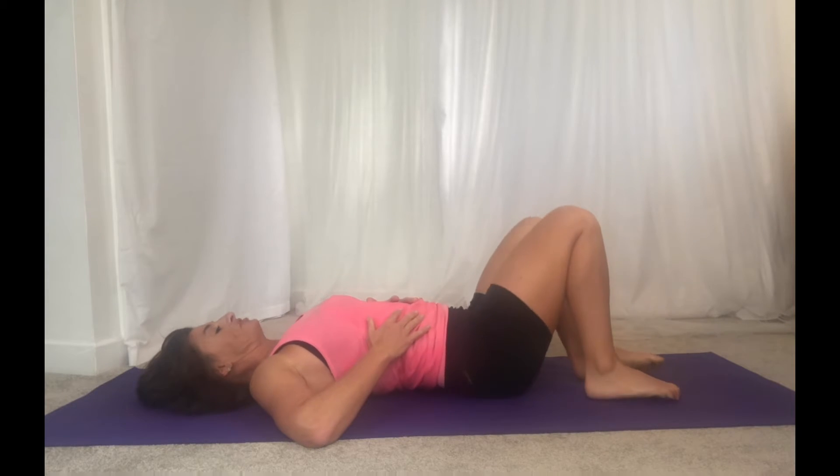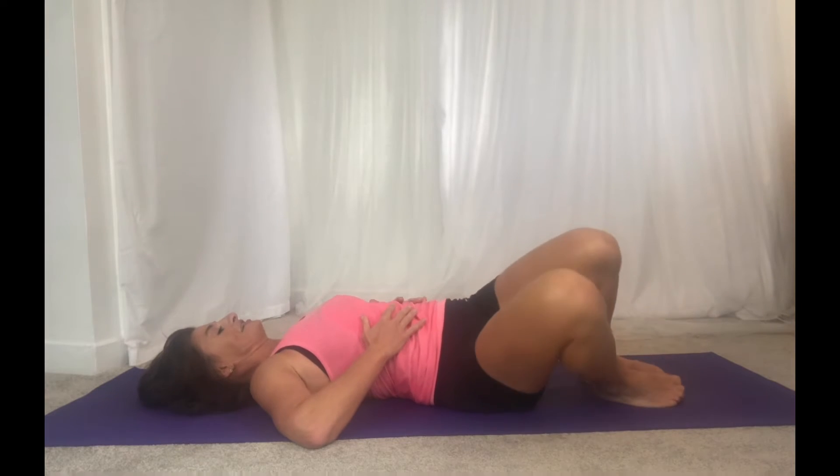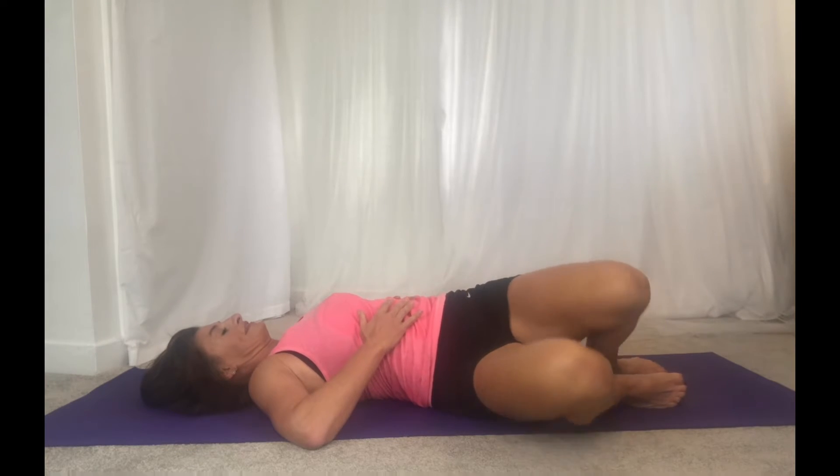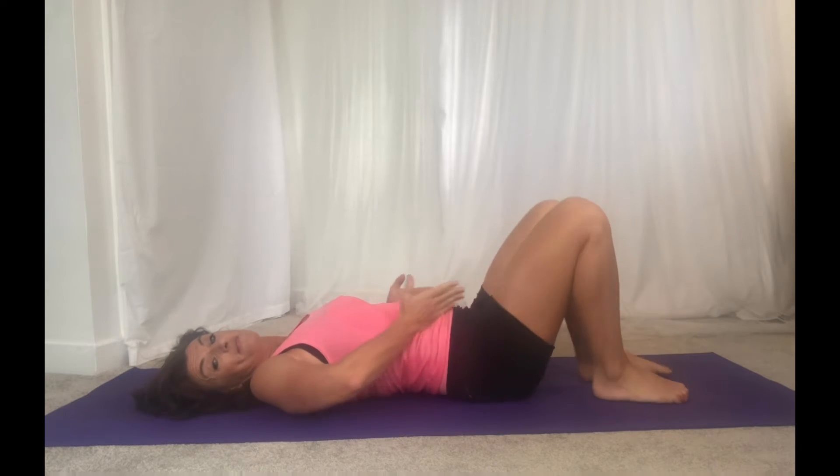If you've had any injuries in your back, if anything's not feeling good, please do leave this out. There's no point hurting yourself. So just a couple of little side to sides. It's also massaging out your tummy — your obliques are moving.